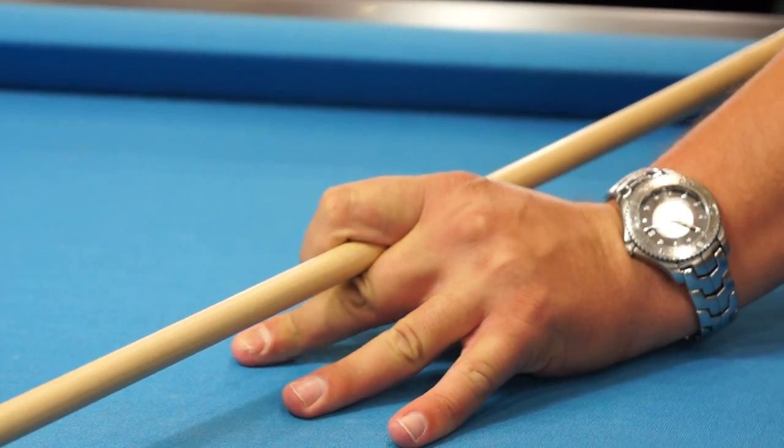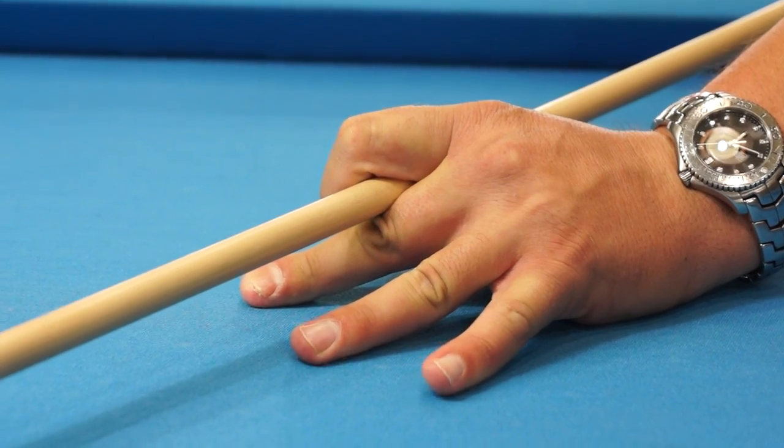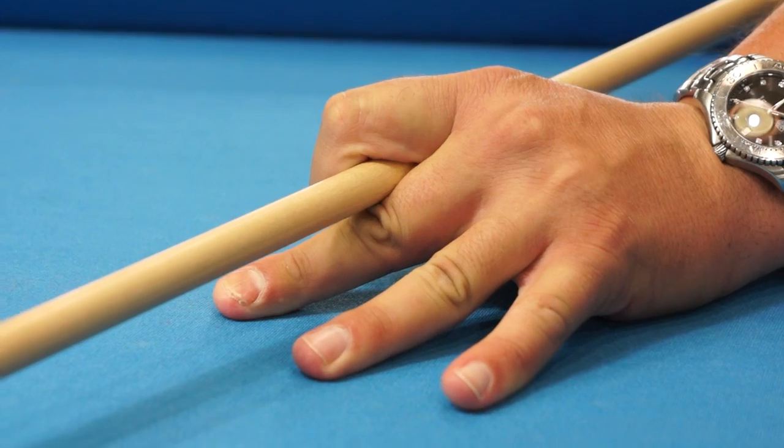Then we have our three base fingers — the ones that are stabilizing our bridge hand. We don't want them too close together; we want them opened up so they're strong.